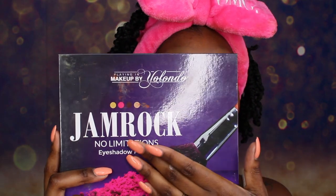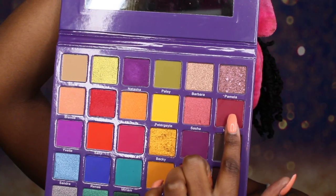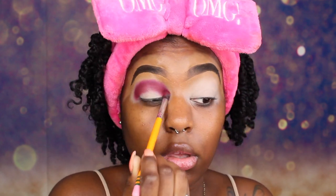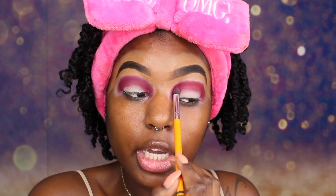Now that we have that done, we are going to start playing in some color. The first palette we are going to get into is the Planet Makeup by Yolando Jamrock No Limitations Palette. We are just going to pack this color into our crease — you can see how pigmented it is. You honestly don't need a lot of eyeshadow to get the pigment to show up. You only need a little bit.